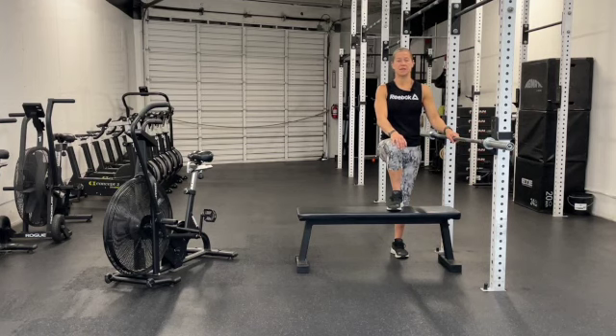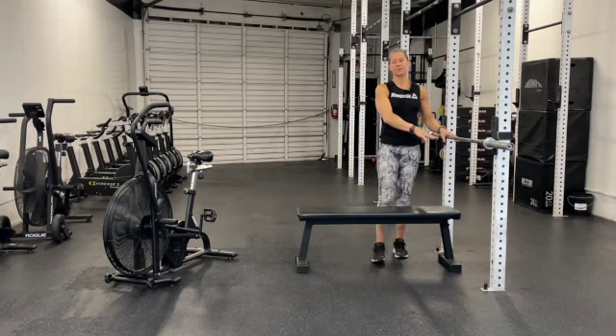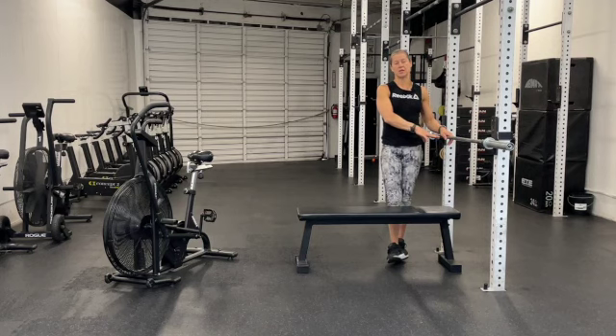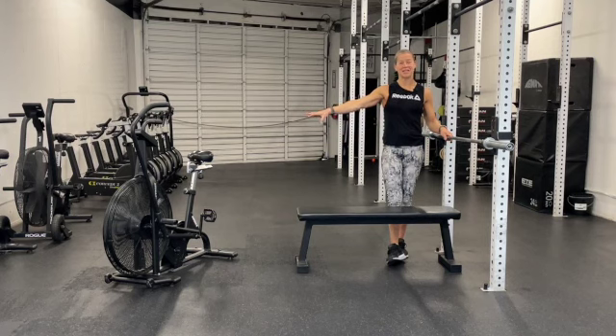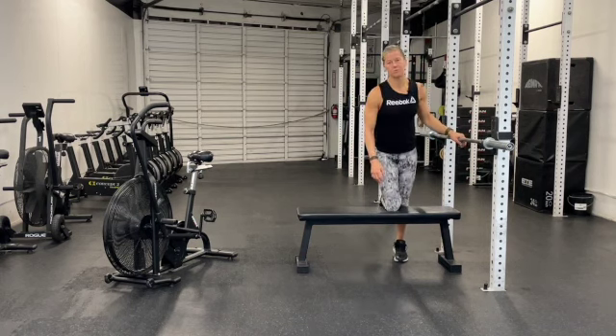At the 16 minute mark, we're going to run it back in reverse. We start off at nine bench press at 185 and 115. From there, nine calories on the assault bike. We come back for 15 bench press at 155 and 95, then 15 calories on the bike. Finally, 21 bench press at 135 and 75, and 21 calories on the assault bike. This second section is also meant to be fast and will also have a seven minute cap.